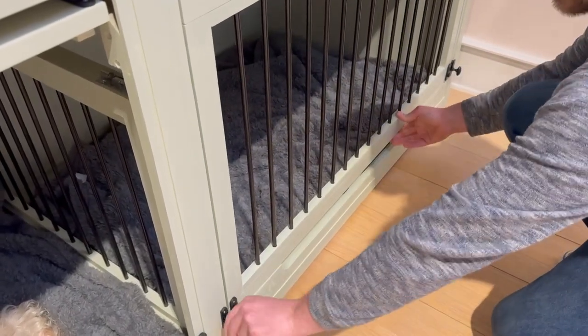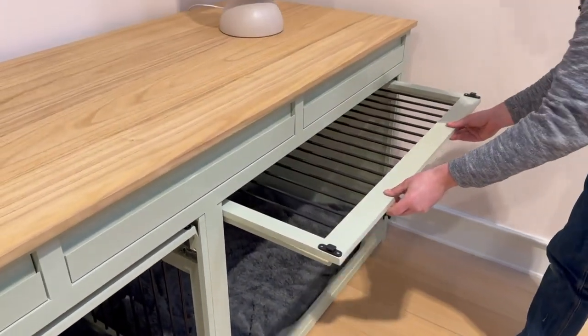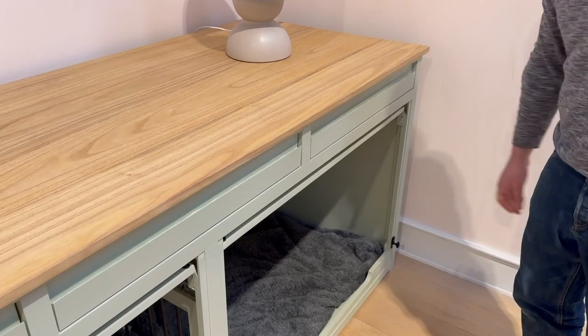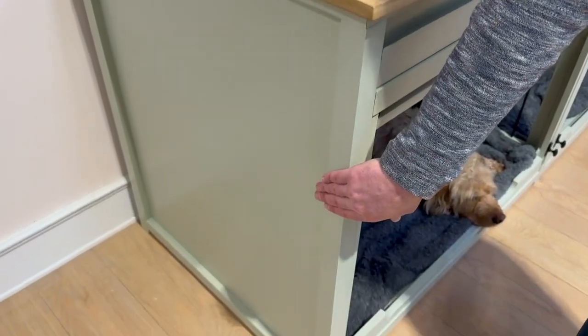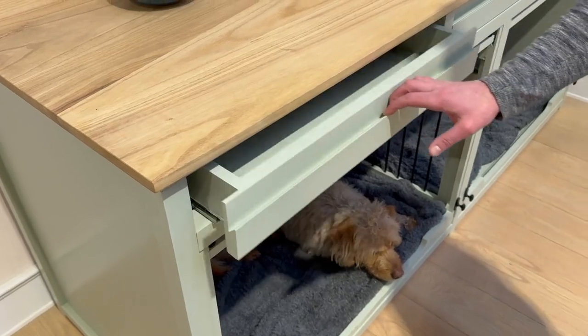When the doors aren't in use they tuck away neatly at the top so the dog can come and go as they please. At the ends of this particular unit we do have solid end panels, creating that nice cozy space for both dogs.